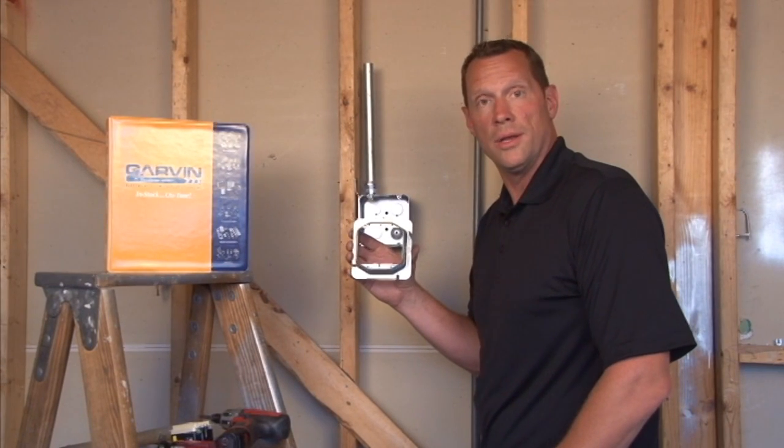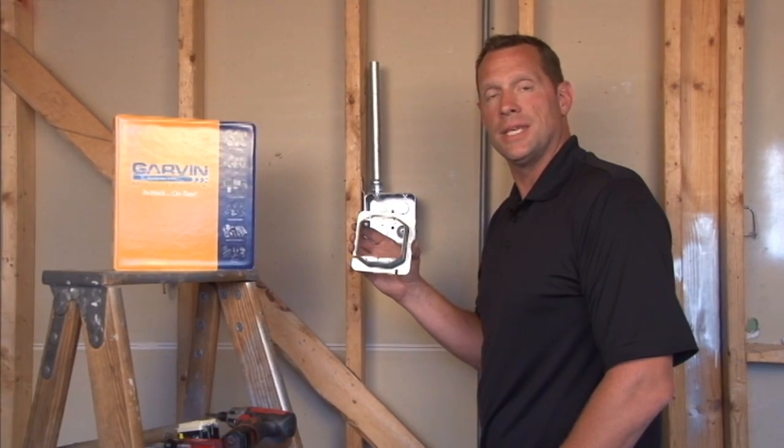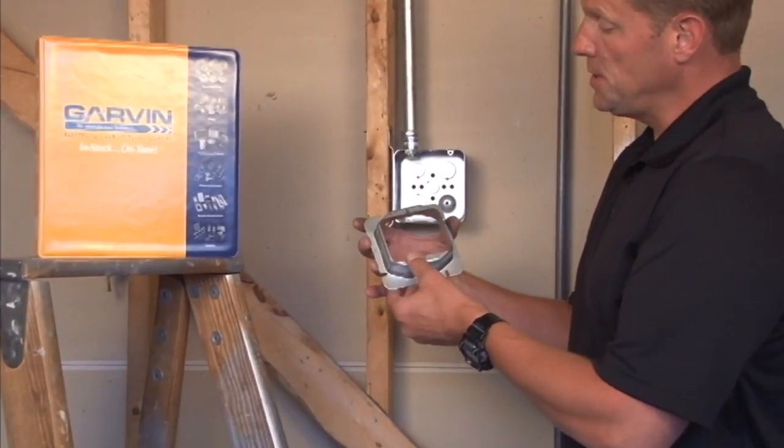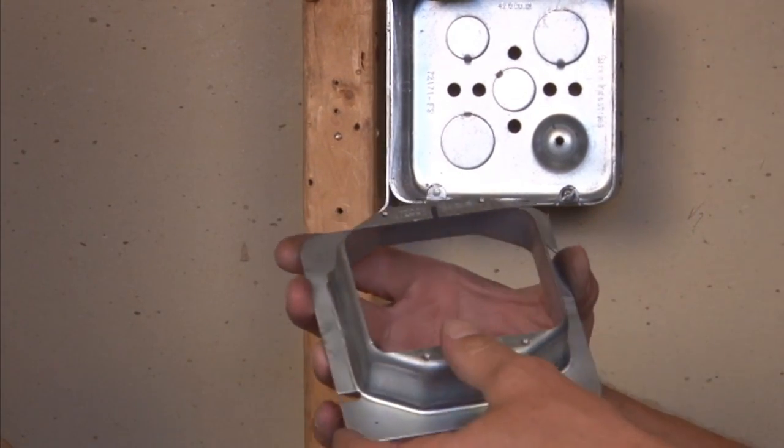Part number 72C21 is a one-gang device ring for 4 and 11/16 inch boxes. This particular unit is raised inch and a quarter for plaster, tile, or drywall.